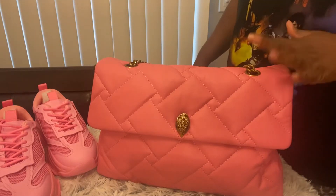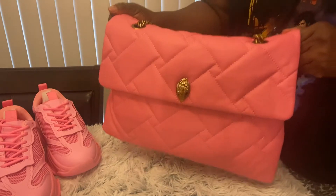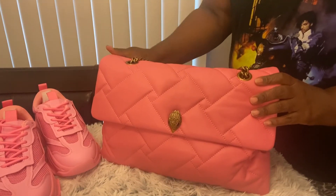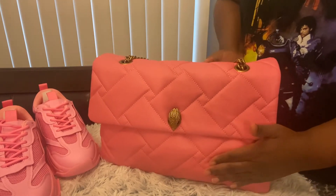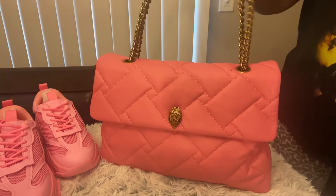Hey y'all, this is Tina. How y'all doing? This is my pink Kurt Geiger bag and this is their color of blush pink — well, it's pink. It's their color of pink with gold hardware.